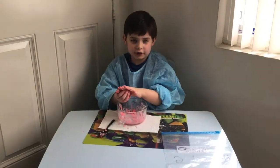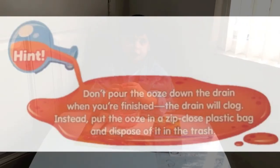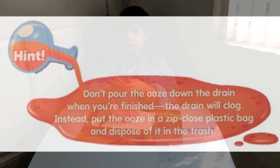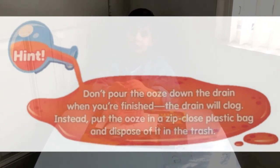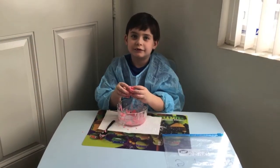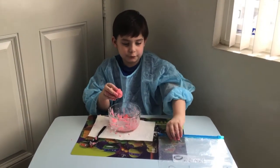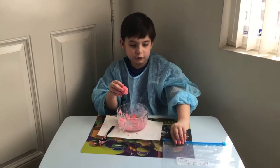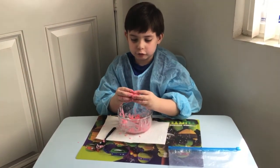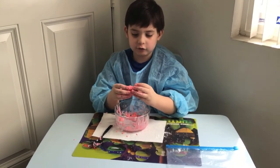And make sure to put it in a plastic bag and put it in the trash. If you put it in the sink, it will clog your sink. So make sure to put it in a ziplock bag or plastic bag, and then throw it in the trash after that.